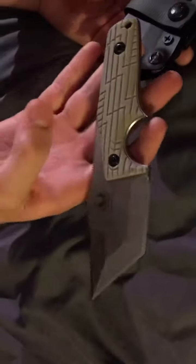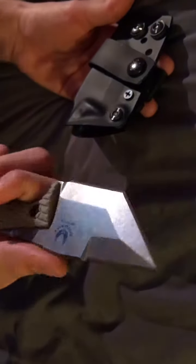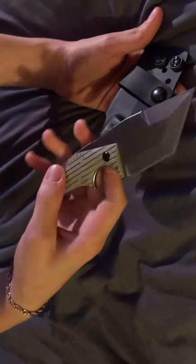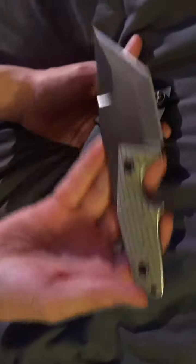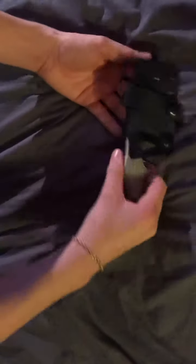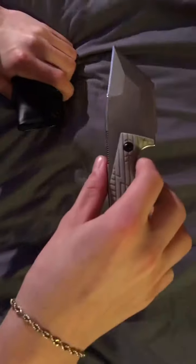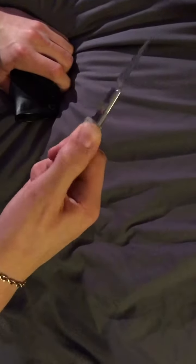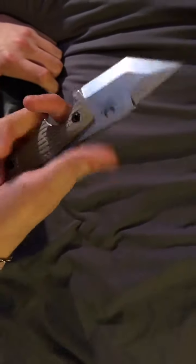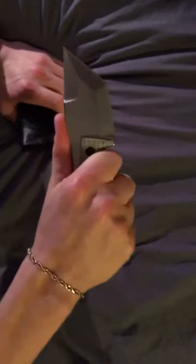This is the bone grip model. I really like this color. I carry it every day now. It's wonderful. The retention is perfect. You can also tighten or loosen the retention for your preference. The jimping on the back here is perfect — just right, not too rough or too soft. It doesn't slide. It fits perfectly in my hands.